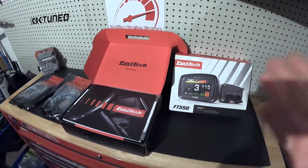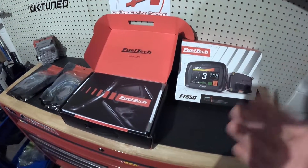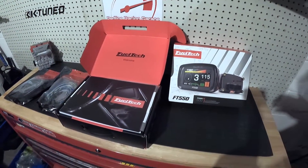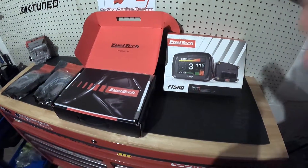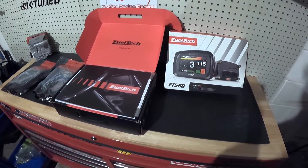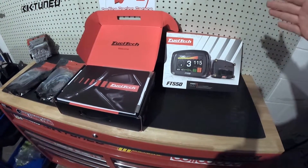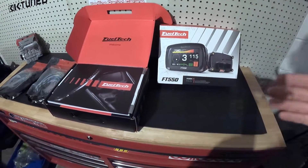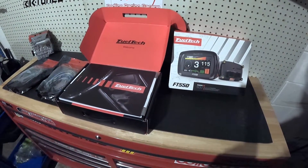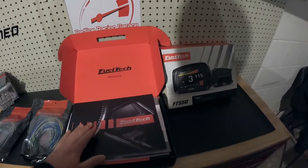I decided to go with the FuelTech ECU. This is the FT-550, which offers all the features and everything needed. A lot of people do go with the 550, so I did my research and went on YouTube and did all the research necessary, and I did come to a conclusion that FuelTech is so advanced and so beyond their time that right now they are a hot topic. So I did decide to go with the FuelTech. I did kind of open up the box already, so this is what it comes with.